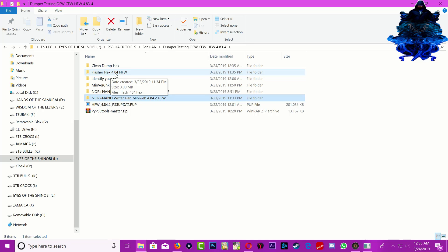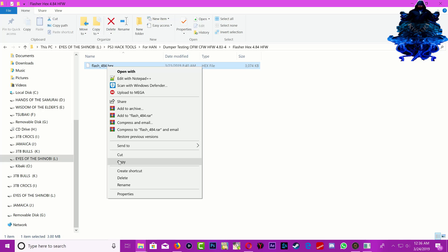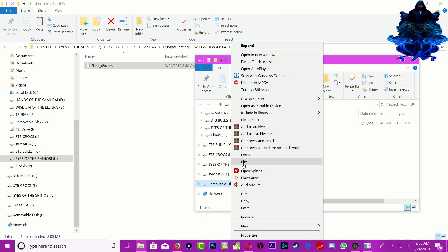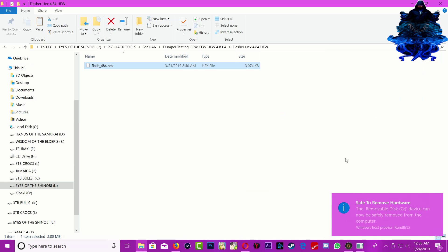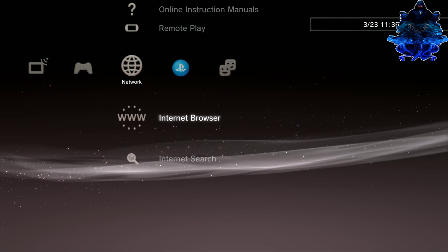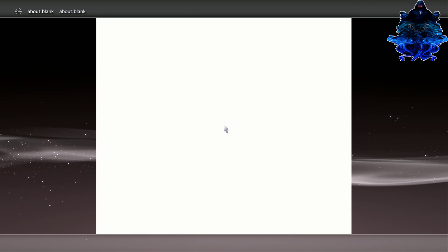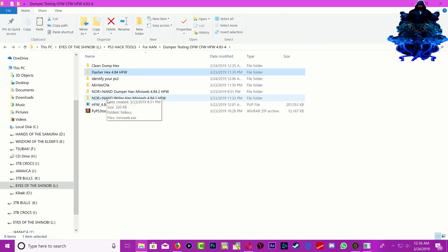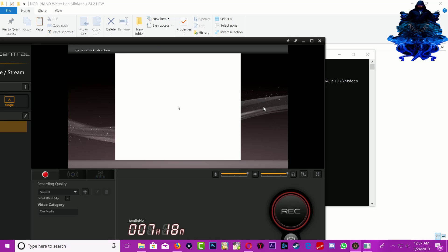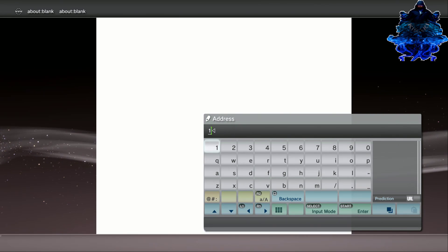Get the flash X 4.84 HFW file, copy it and paste it on the root of your USB stick. Remove your USB stick and plug it back to the right PS3 port. Head back to the PS3, exit the web browser and go back in the browser again. Make sure the writer is open and up and running. Press start on your PS3 controller and enter the IP address again.